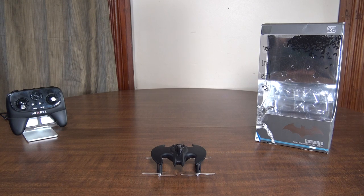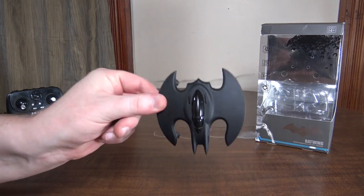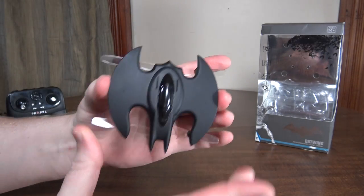Hey everybody, it's Flying Ryan here with a review of the Propel Batwing Performance Stunt Drone from Batman. This is a cute little micro quadcopter with downward facing props that looks like the Batwing.